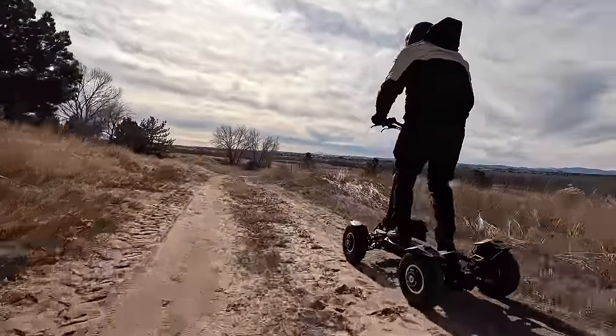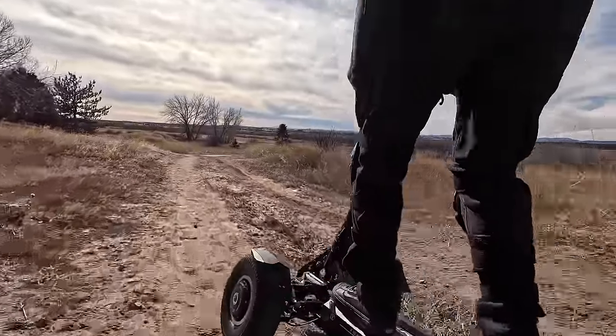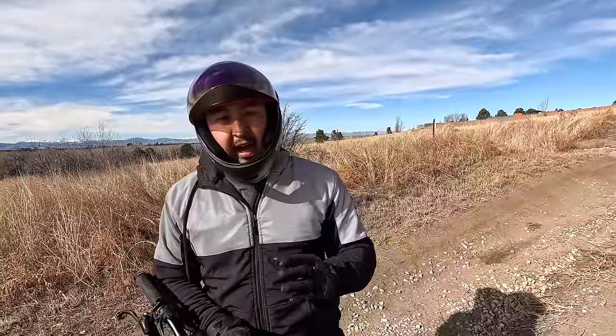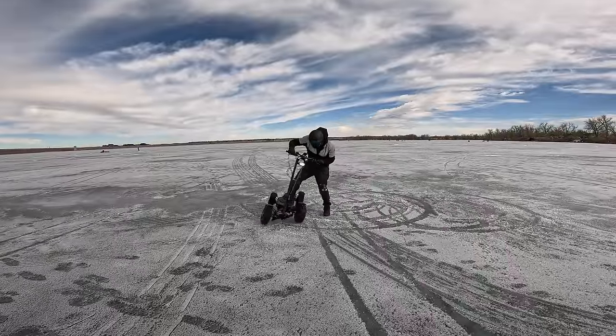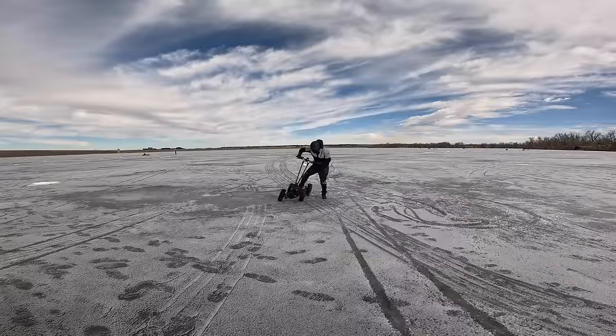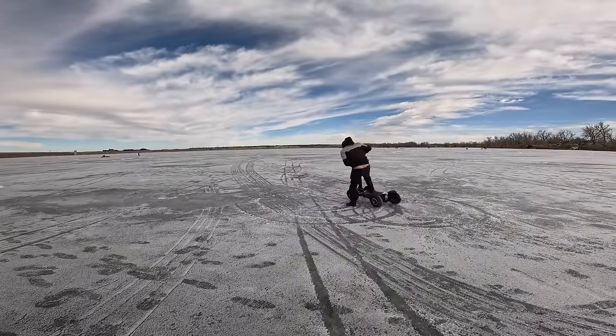We've tried different terrains with this: sand, loose gravel, packed gravel, asphalt, concrete, snow, and ice. This thing is pretty insane and it's handled everything pretty well. By far my favorite icy PEV so far.